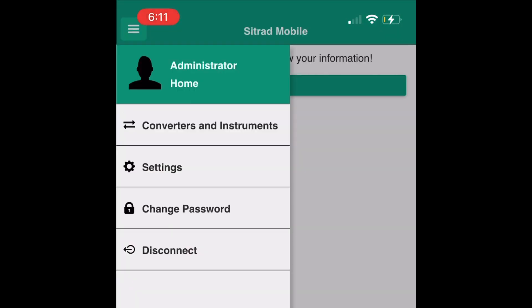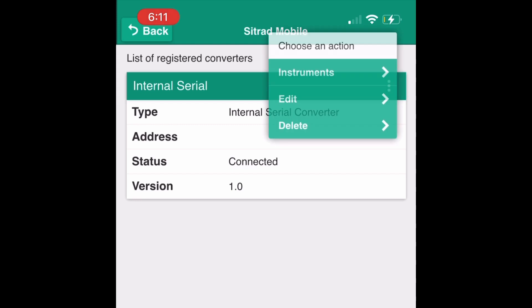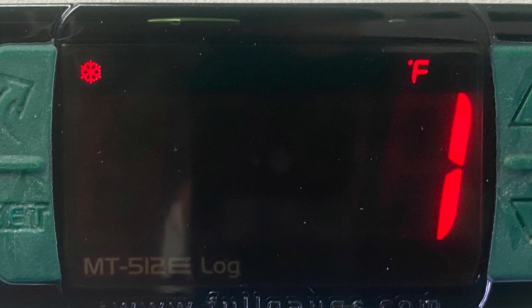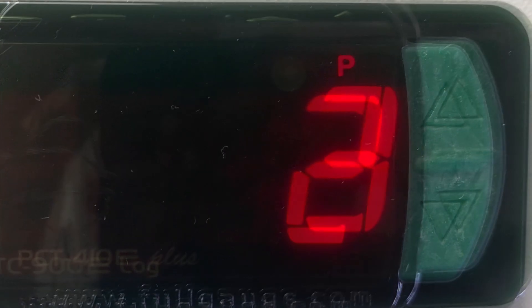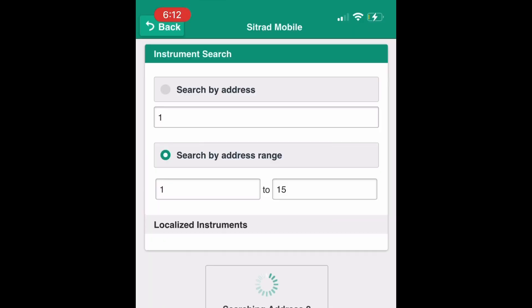Step 14. Tap on Converters and Instruments. Then, from the three-dotted icon, select Instruments. Step 15. Make sure you've previously assigned a proper numerical order on your controller's function. Tap on the Add Instruments button at the bottom of the screen. Select individual or range of addresses.